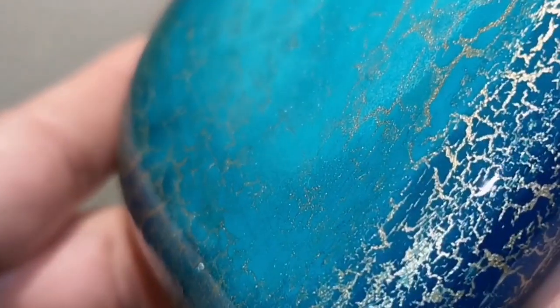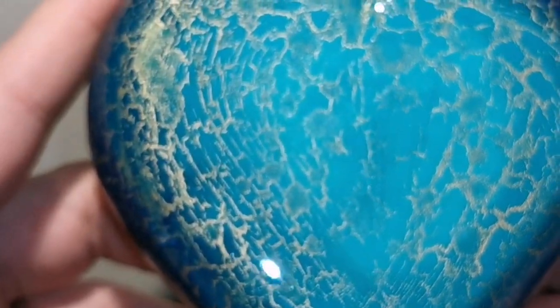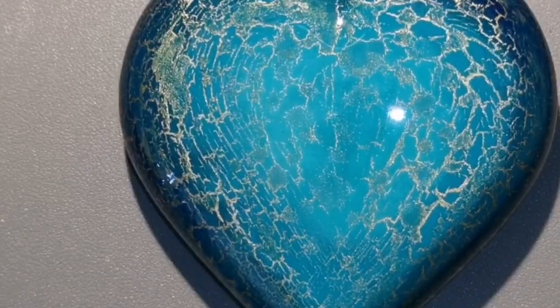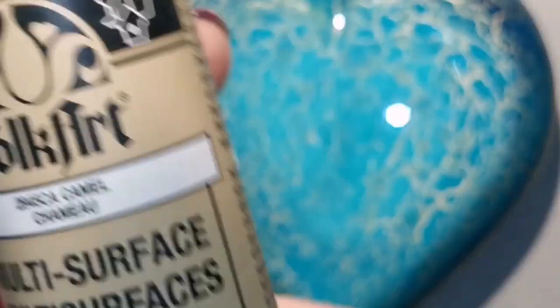I've let it dry overnight and it's ready to be painted on. A lot of people have asked me, 'Can you actually paint on this?' And yes, you can — then I resin right over top of what I paint. This is what I'm doing for my background. We're going to be painting a beautiful little chickadee and some berries on top of our blue crackle background. This is just part one of this tutorial — if you like it just like this, do it in whatever color you want and you're done!